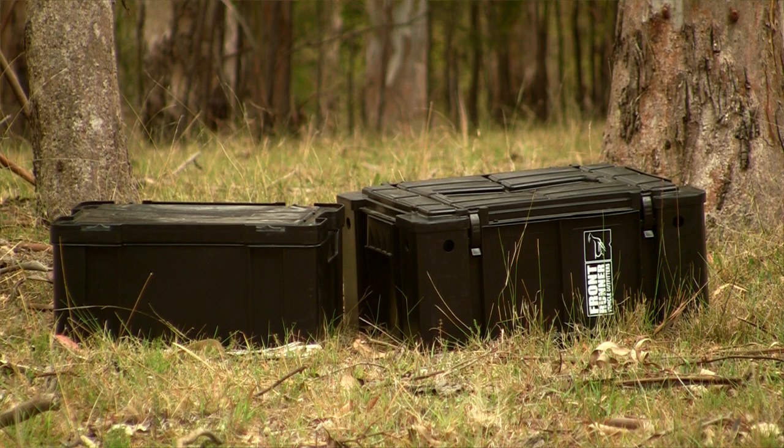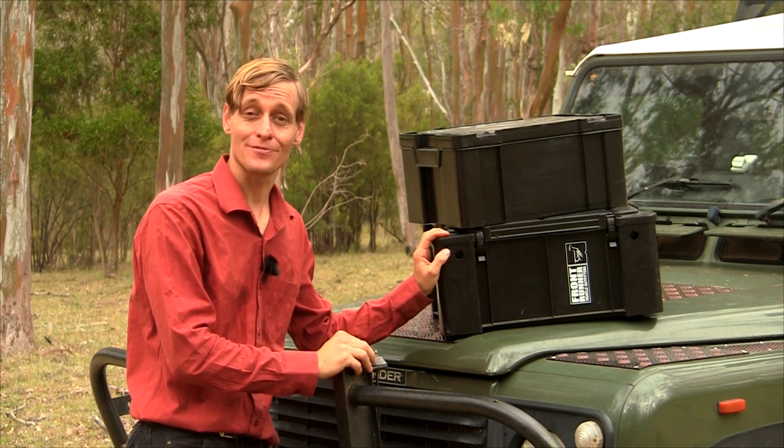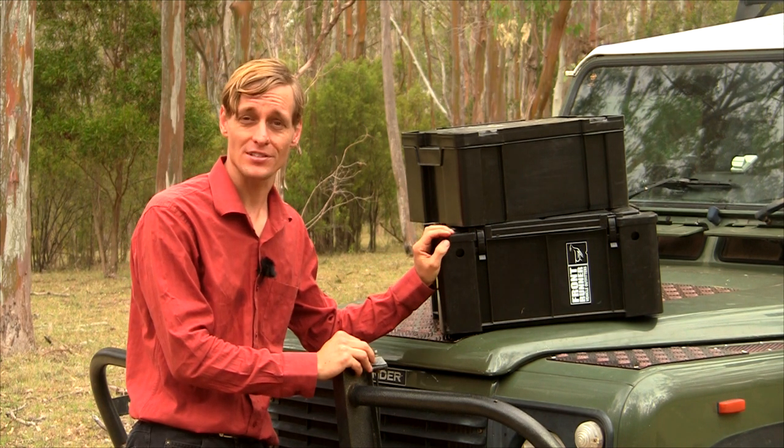If you're serious about quality, a few of these boxes will get your gear to where you want to go intact. The only downside is they are quite expensive, but you get what you pay for. I expect these boxes will provide years of faithful service.